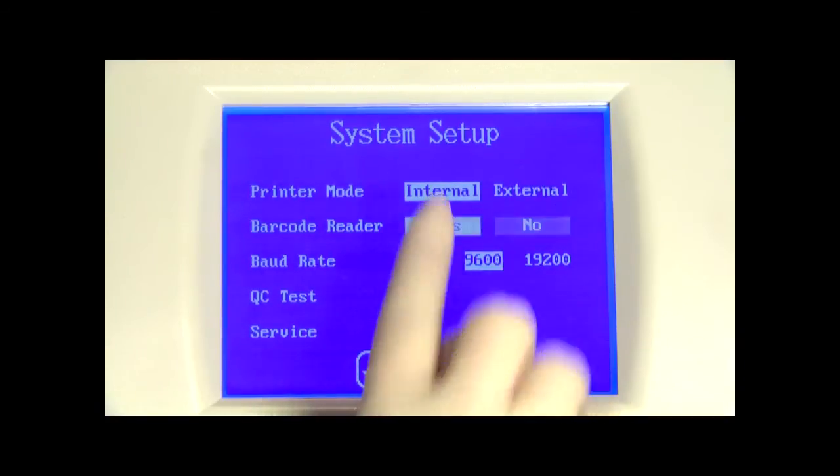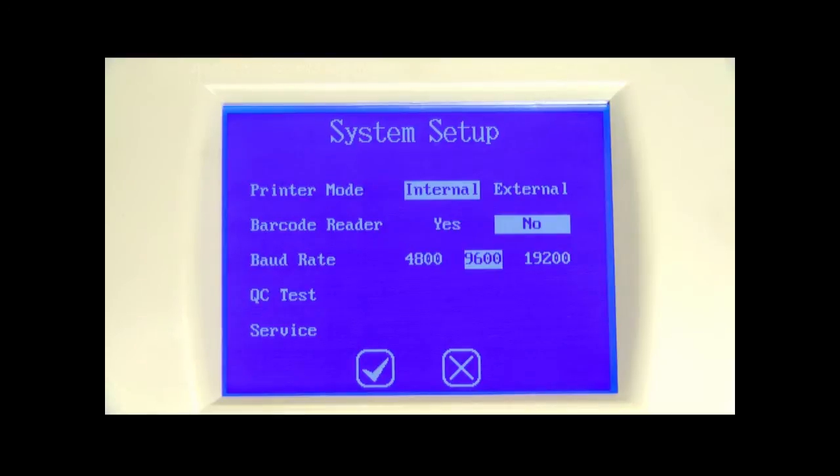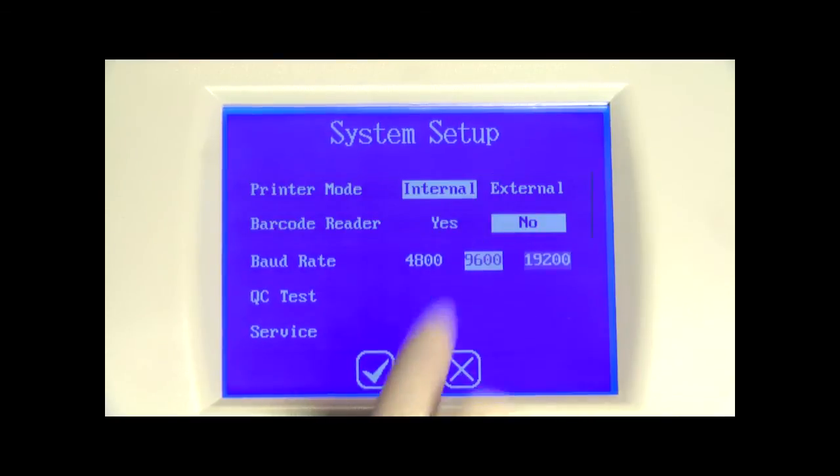For the barcode reader option, press barcode reader to highlight yes if the optional barcode reader is installed — screens will be modified to accept barcoded sample IDs. If the barcode reader is not installed, press barcode reader to highlight no. The baud rate is the communication speed for the RS-232C port used with the barcode reader or external computer. All devices connected to the RS-232C port must be configured for the same baud rate — the default for the barcode reader is 9600. Press baud rate to cycle through the options and leave the desired rate highlighted.